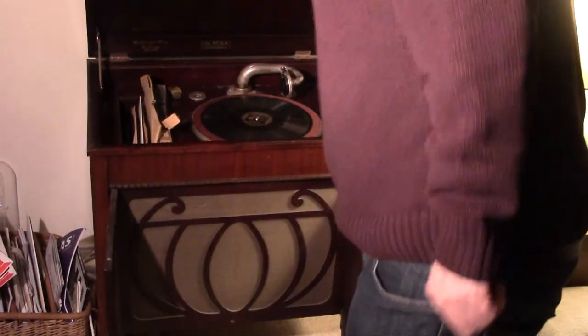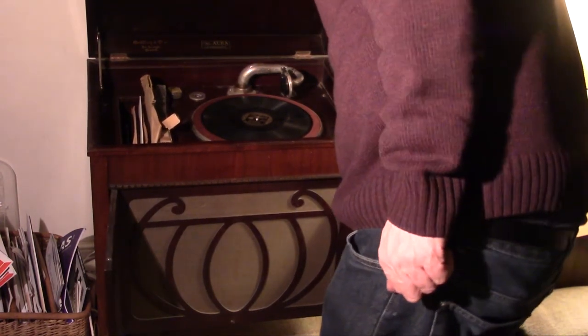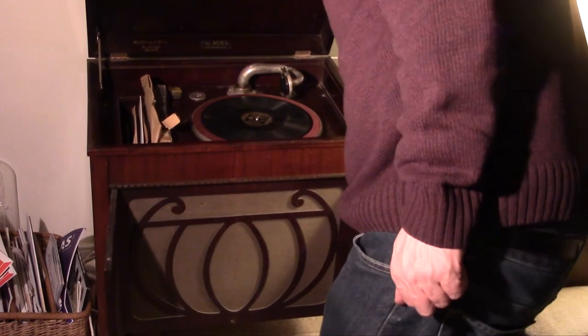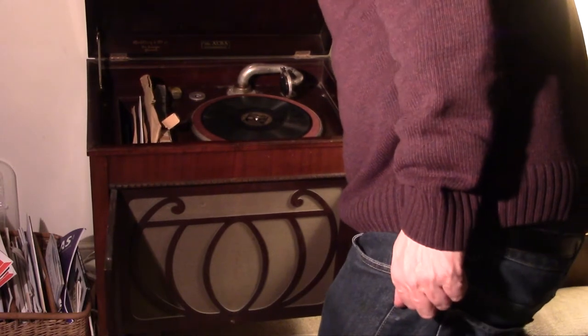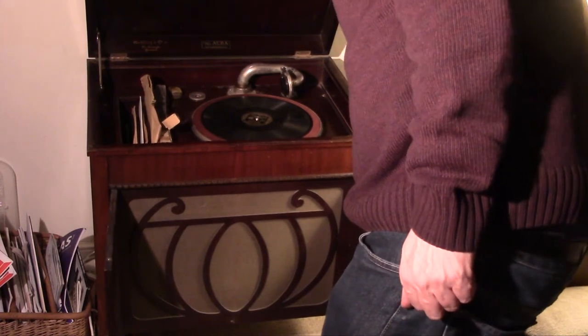To play it, you obviously have to wind the gramophone up. These were spring driven — they are clockwork and obviously have no electrical parts in them at all.